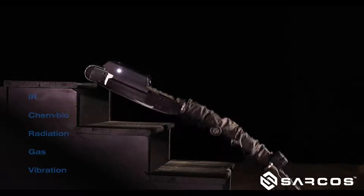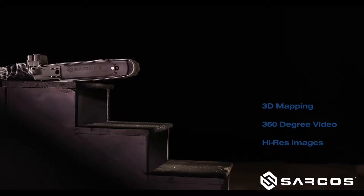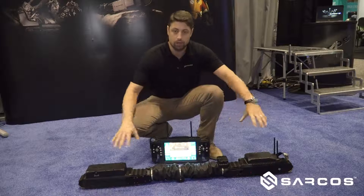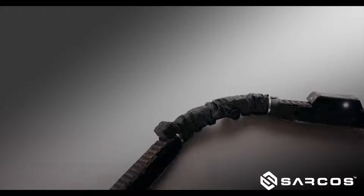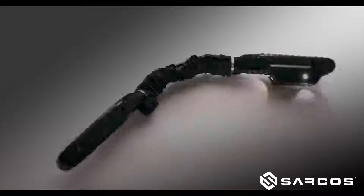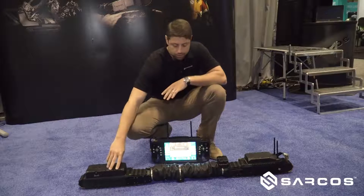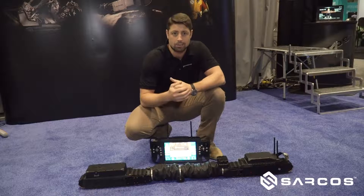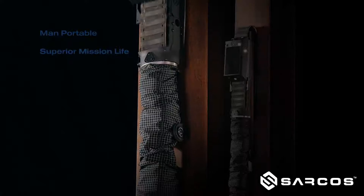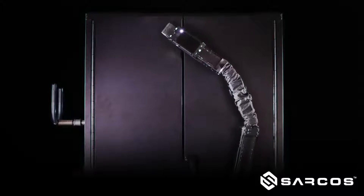Compared to some of the other ground robots out there, we think this is a big value add. You'll notice the unique form factor of the robot — it's intended to be able to roll over and right itself in the event that that happens, which is something very unique in the ground robot market. Its unique design, length, and shape allows it to navigate in an eight-inch piping segment or larger very confidently, which allows us to access a lot more confined spaces where other robots might not be able to.